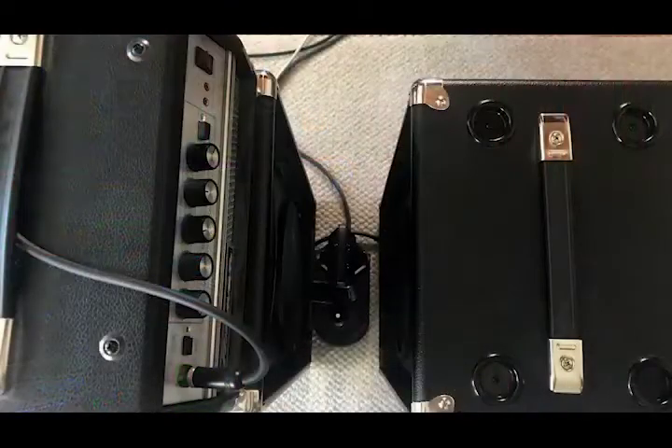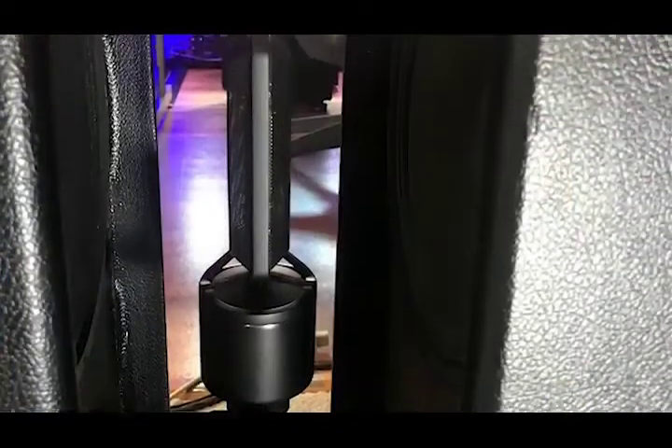One important thing to this process is that each cabinet be outputting the same amount of level. To do that, we're going to run a tone into the cabinet top and play out of one cabinet, look at the output into the mic from that cabinet, turn that cabinet off, turn on the second cabinet, and see that it is the same level. We may have to move the mic in and around in the cabinet to achieve the same level.